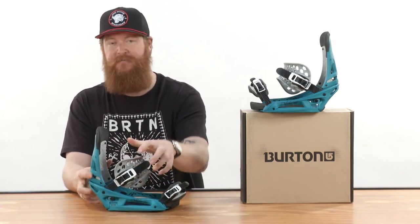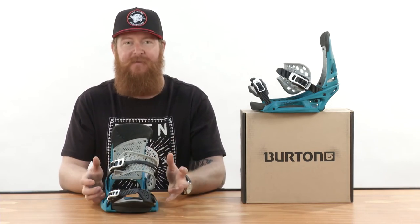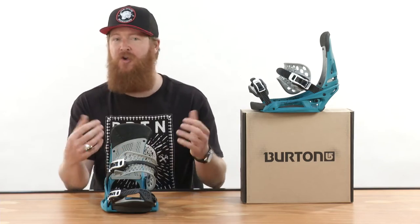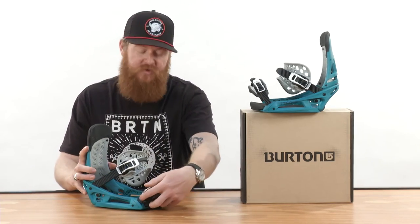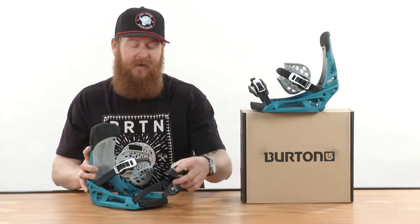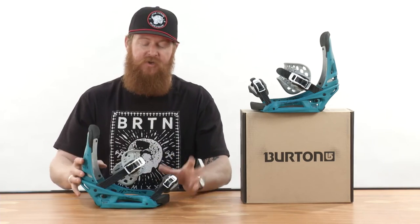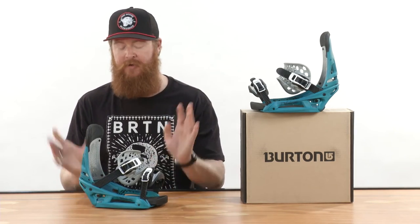The straps really blow minds. This is the asymmetrical hammock strap — it's a seamic strap that's 3D molded with no stitching, so it's not going to come apart. And then there's the brand new Supergrip cap strap. This cap strap fits around any boot out there — you can wear it on the front of your toe or along the top of your foot.